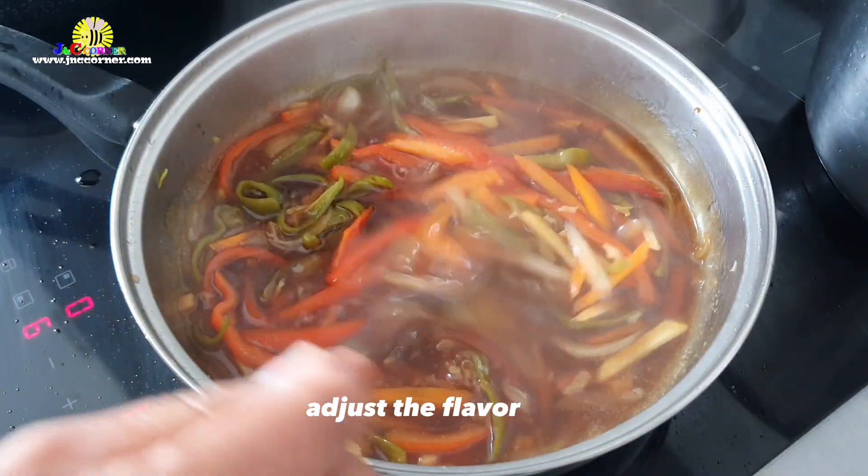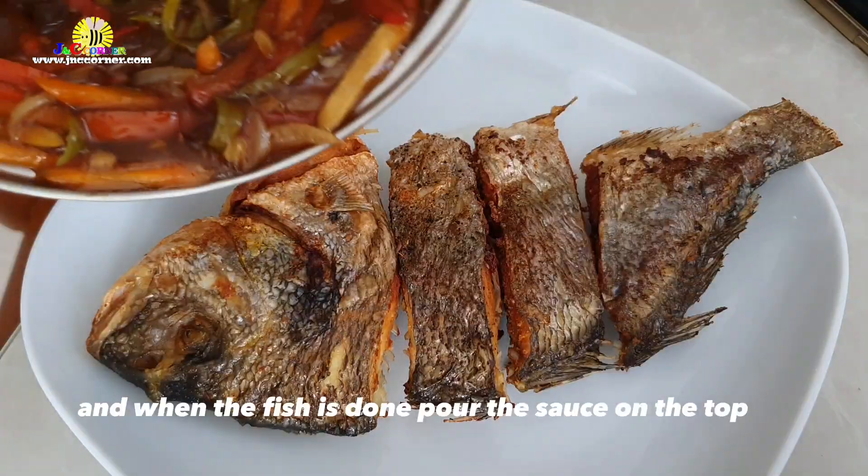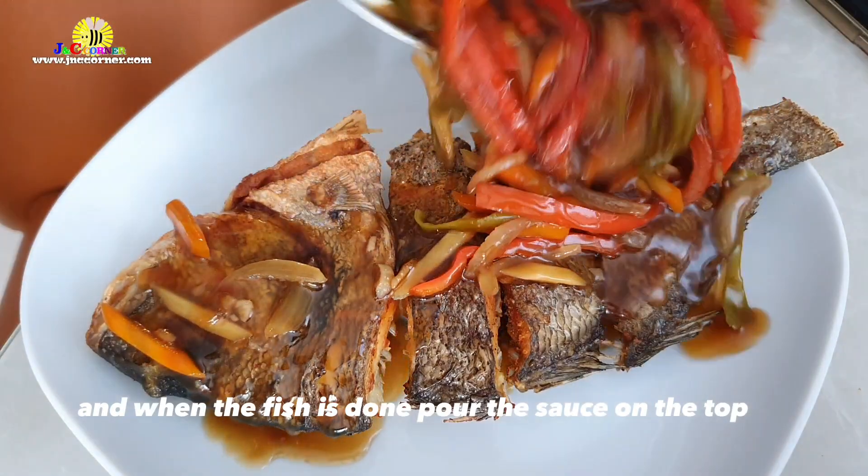Stir all the time to prevent lumps from forming. Adjust the flavor. When the sauce has thickened, remove from heat. When the fish is done, pour the sauce on top.